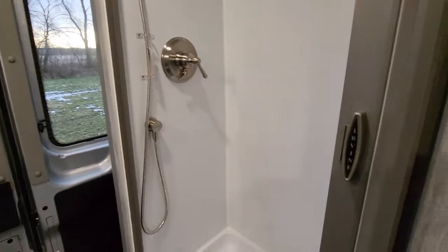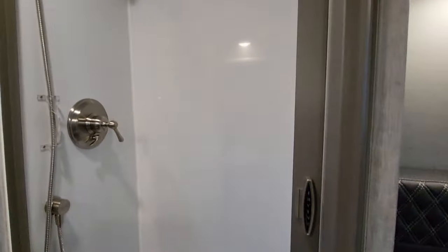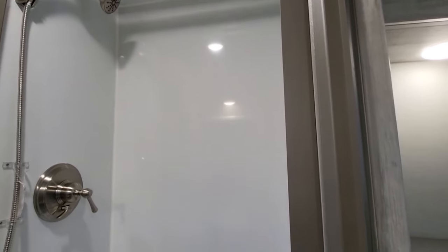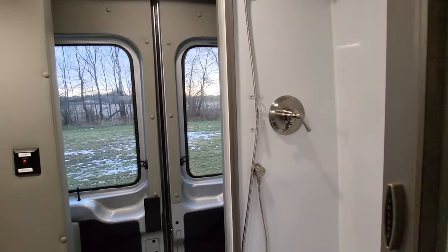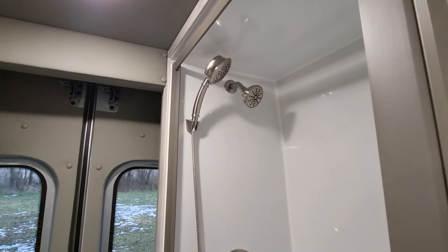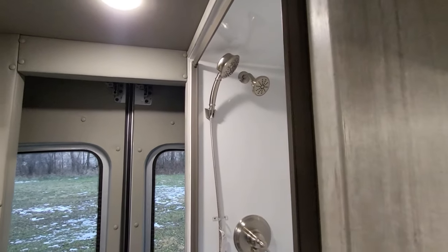Here's a little more of a view of this really nice dry bath. It has the removable shower head as well, so if you're tall and you need to get an extra angle or something, that's covered.